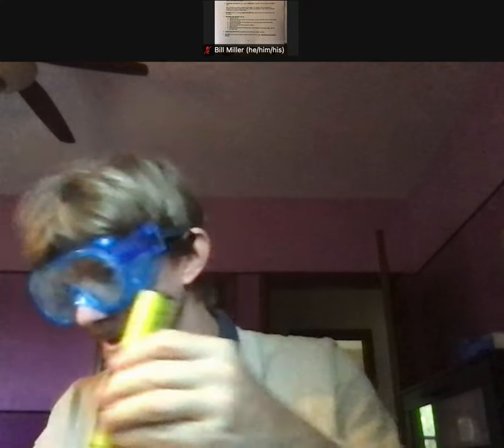Now I'm going to hit the CAL button again. It says 4.01 blinking, then it says 'end' — that means I'm done. When it comes back on it reads 3.95, which for us is close enough. Now I'm going to rinse it again.